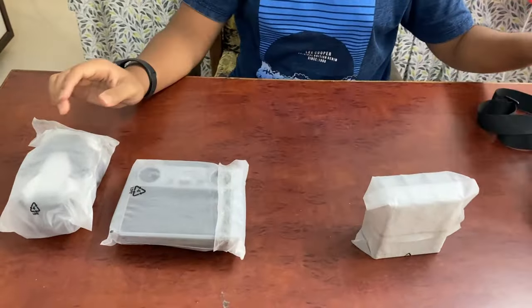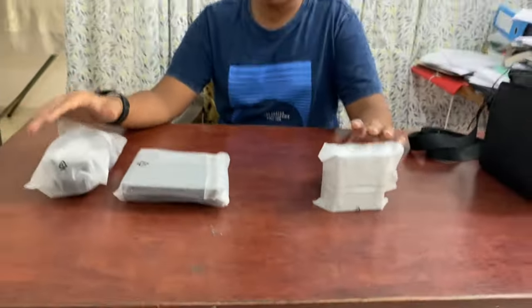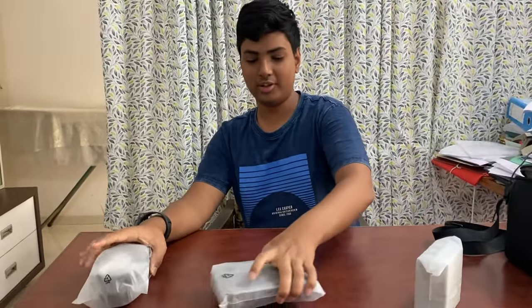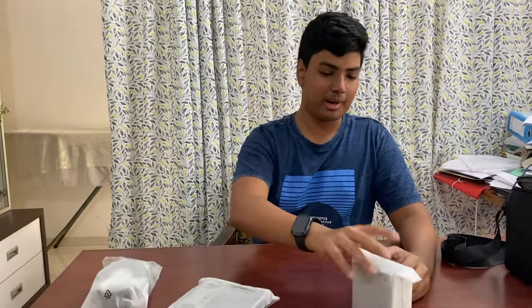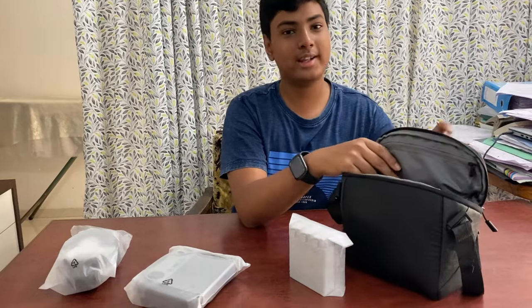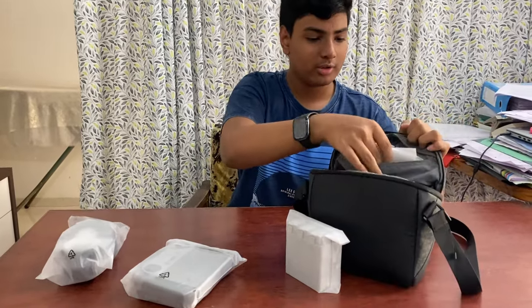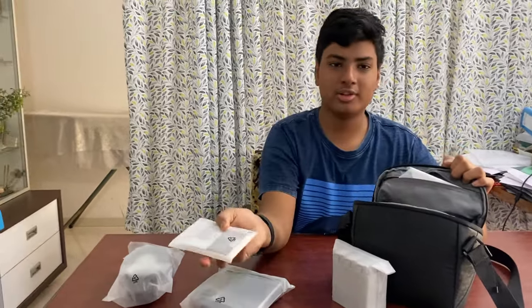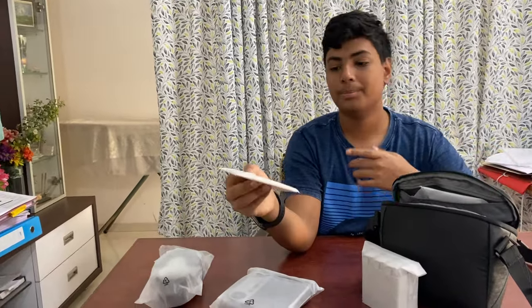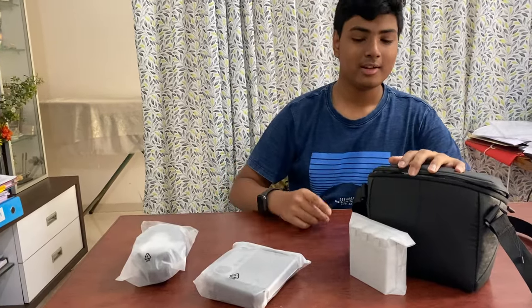When you buy the drone, one battery will be in the drone itself and two batteries will be in the charging hub. Now let's first look at the batteries, but before that let's see what accessories DJI gives us along with the Fly More Kit. Here we get some instruction manuals and QR codes to the best video editor for drone footage from this drone.